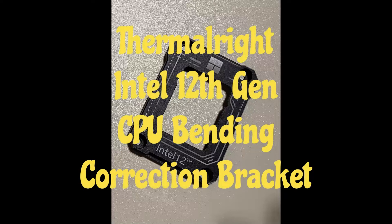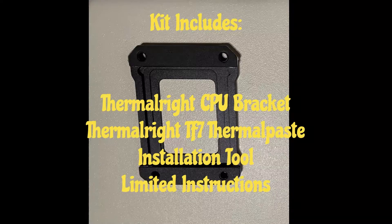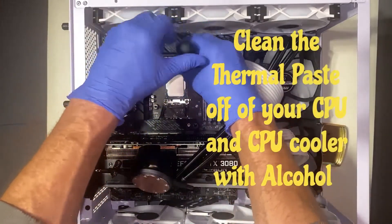Hey everyone, welcome to the channel. Today I'm going to show you how to install a Thermorite CPU bending bracket for Intel 12th generation. You're first going to remove your CPU cooler and then you're going to remove the Intel ILM.